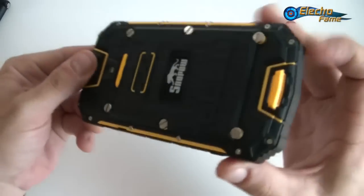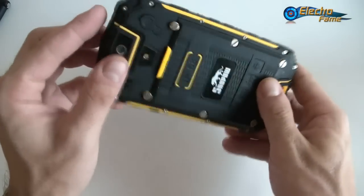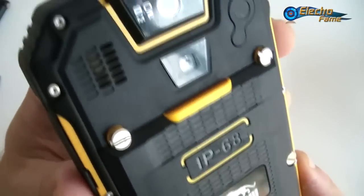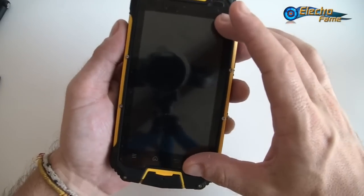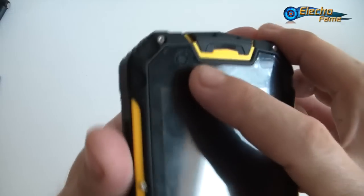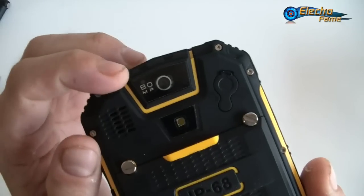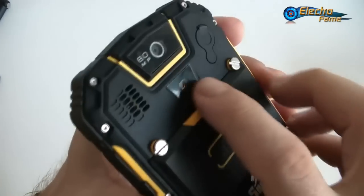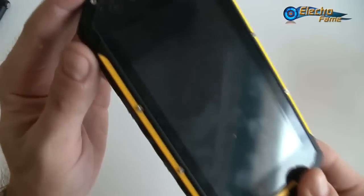This is the Snowpow M8 — it's a rugged smartphone, very tough. You can really put it through its paces before destroying it. It's IP68 certified. Quickly, we have a 4.5-inch screen with a resolution of 960×540. There are two cameras: a 2-megapixel front camera interpolated to 5 megapixels, and an 8-megapixel camera on the back.